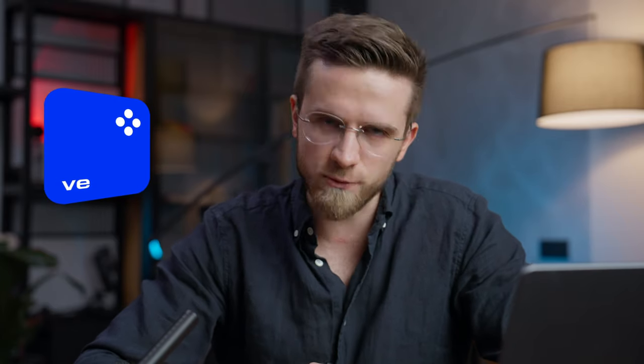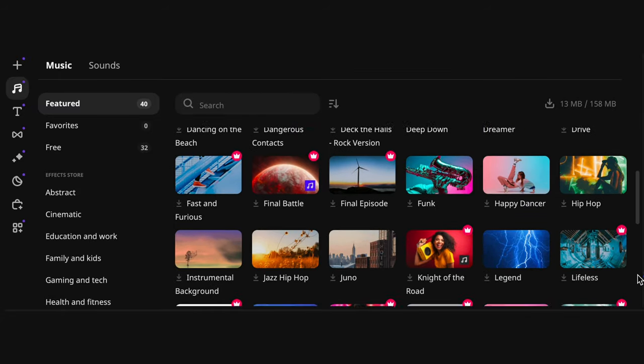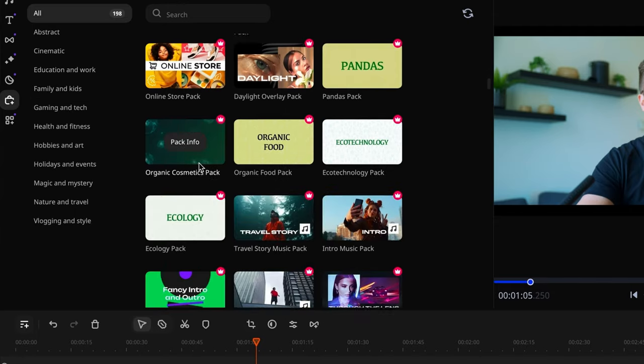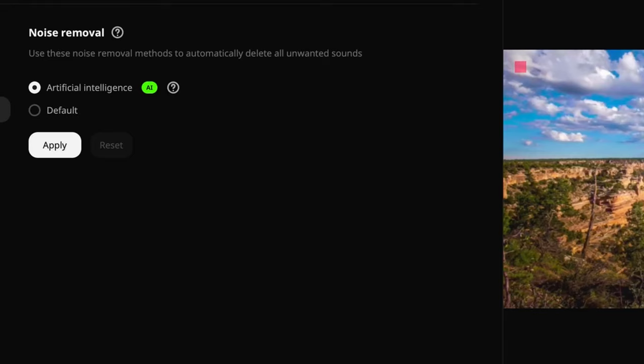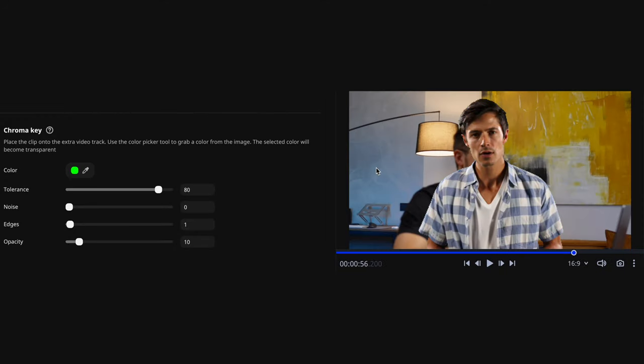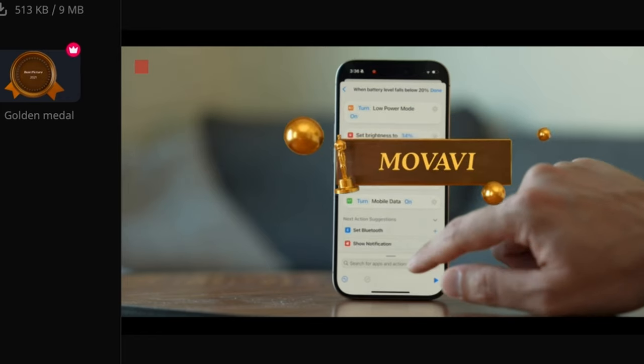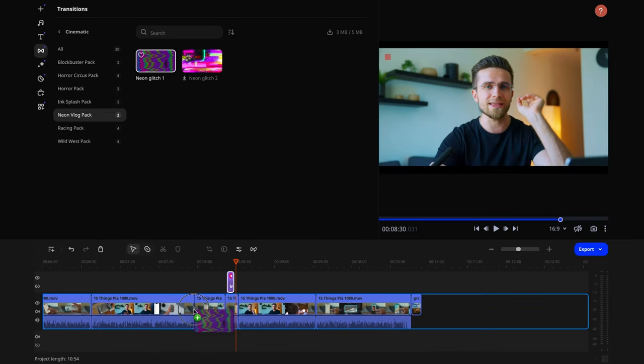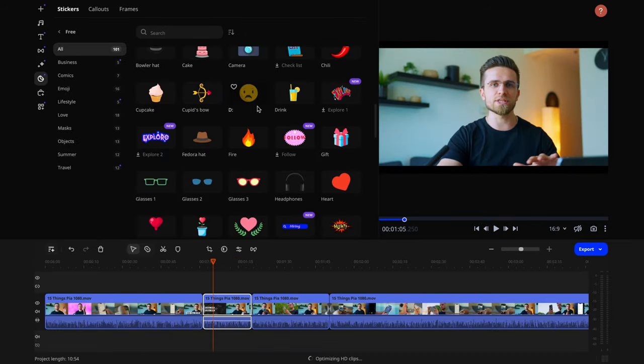So you've already shot everything and are happy with the result — how do you edit it all? Using Movavi Video Editor, of course. Movavi Video Editor offers a huge range of cool video editing tools that can save you a ton of time: background removal using artificial intelligence, noise removal from sound, smart tracking, beat detection — it's all there. In addition, hundreds of various effects, text animations, music, stickers, and so on are available.